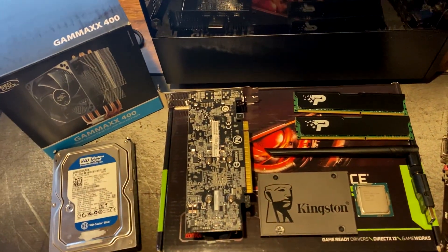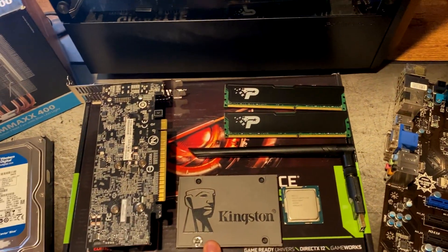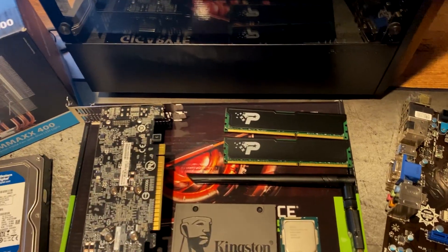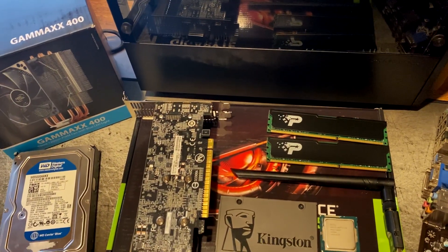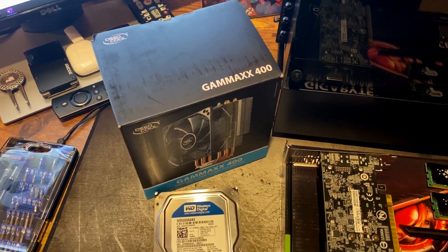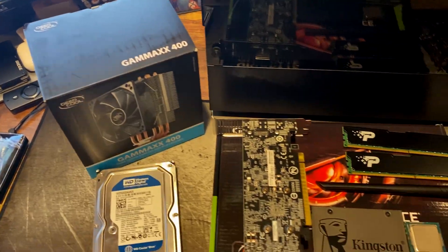In terms of our other hardware - the new stuff - we have a 240 gig Kingston SSD, which will be our main boot drive. We have two sticks of Patriot DDR3 1800 megahertz memory, giving us a total of 16 gigabytes. And then we have our Gamax 400 DeepCool cooler - a four heat pipe setup that should give us plenty of cooling for our i5 CPU.